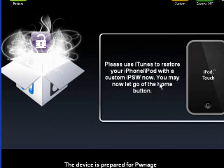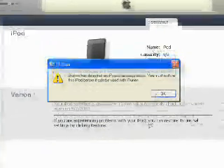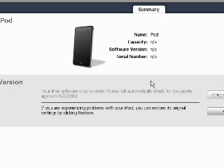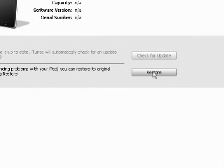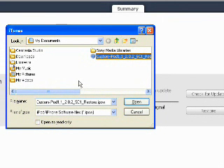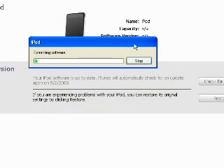On your iPod it should say 'ready to restore custom IPSW.' Now all we need to do is use iTunes. Open up iTunes and once it's open, we're going to restore using shift-click restore. The custom firmware that WinPwn just made will be located in your My Documents folder. Make sure it says 'custom' or else you'll just restore to the factory one. Open it, and iTunes will restore your iPod to a jailbroken state complete with Cydia and Installer. After that, you can enable SSH, install third-party applications, and skin your iPod Touch.